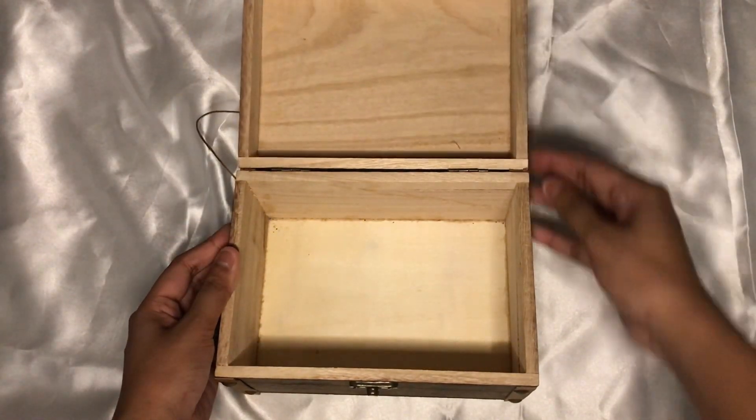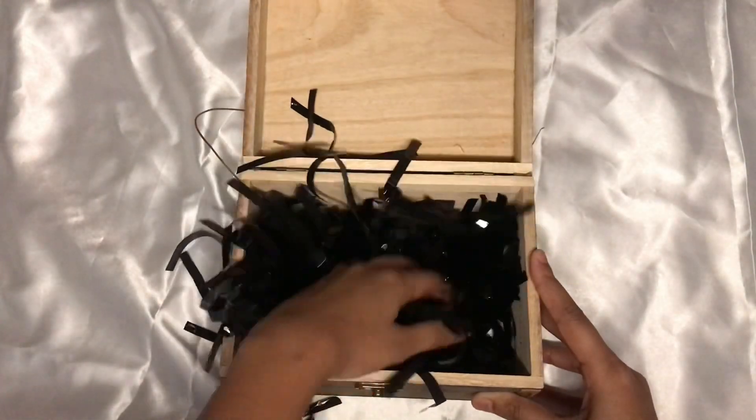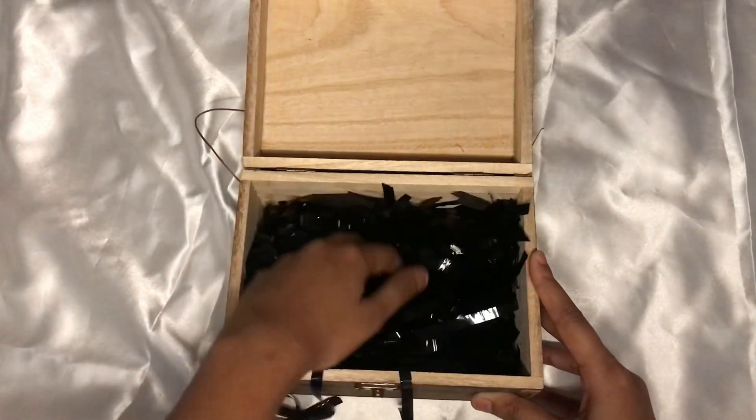Firstly I'm using this food gift box which is easily available in any stationery shop, and then I'm using this plastic paper. In this video I'll use all the products which are easily available in the market.